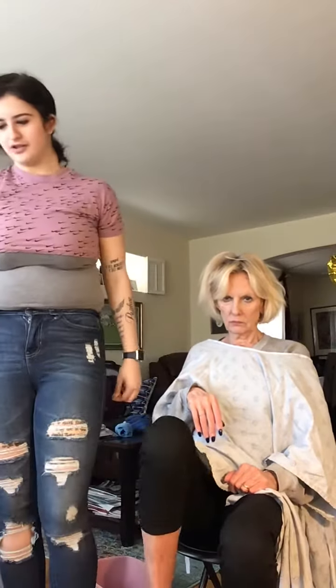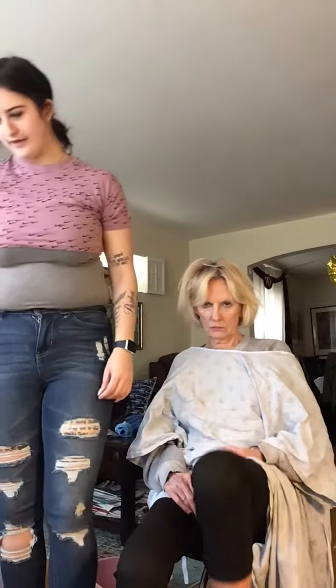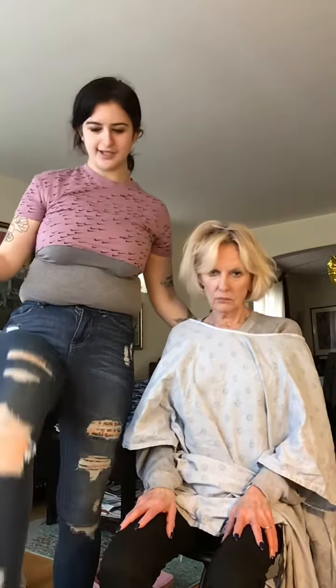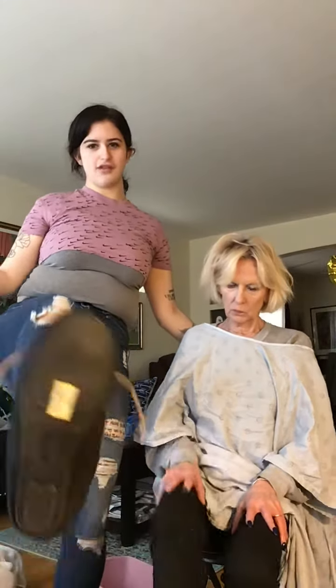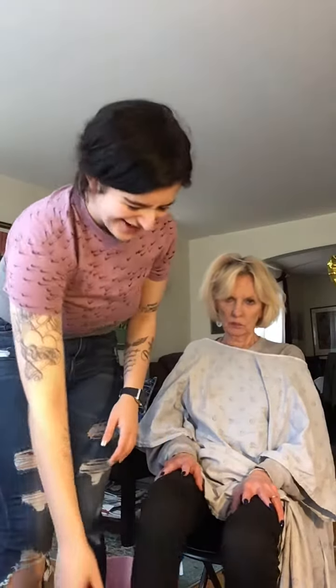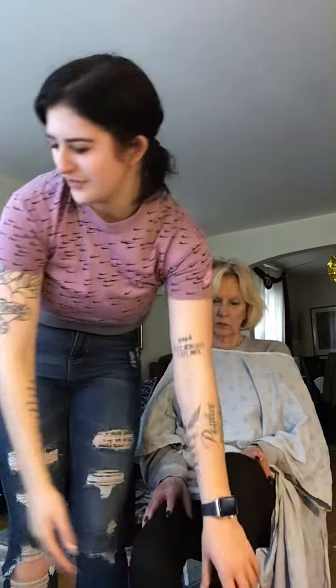And then we're going to do our ankles. Like ballerinas, roll it, and then go down.